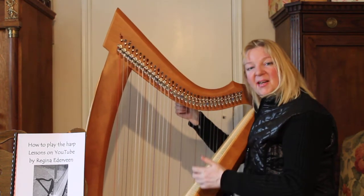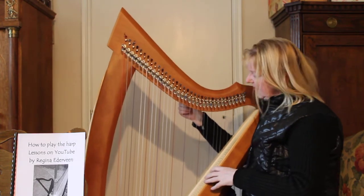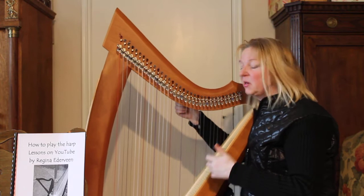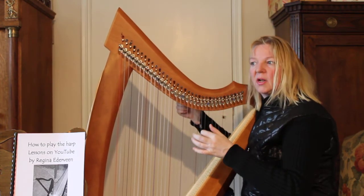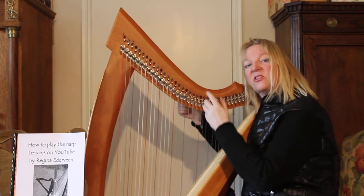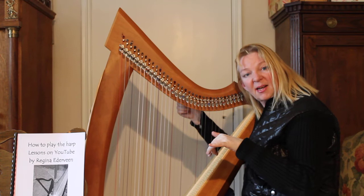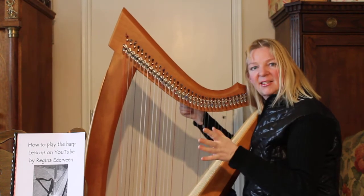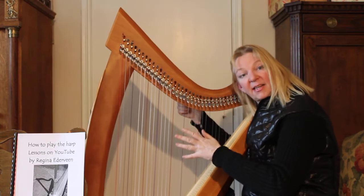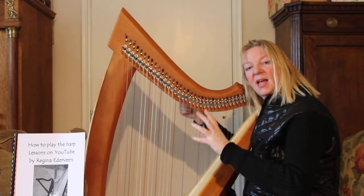Now we will go to the next string. This is a special one. It's called an E flat. What means E flat? It means it's a tone between the D and the E. And if you go to the online keyboard, you can see it's the black key between the white D key and the white E key. So it's a half tone between those D and E tones.